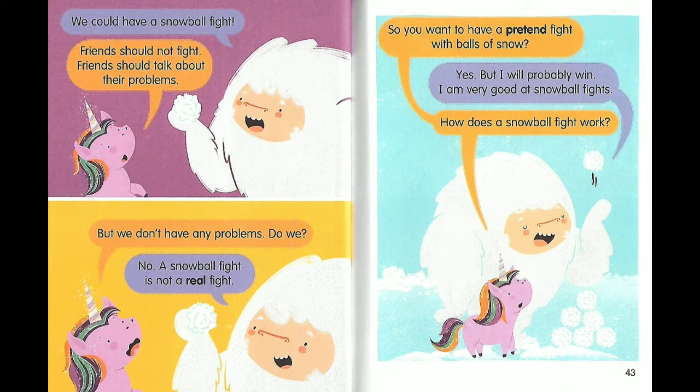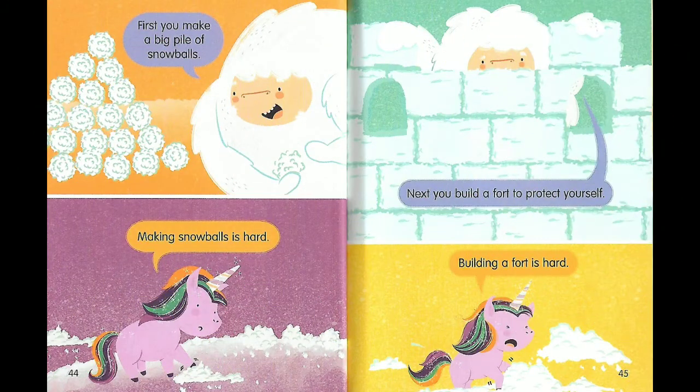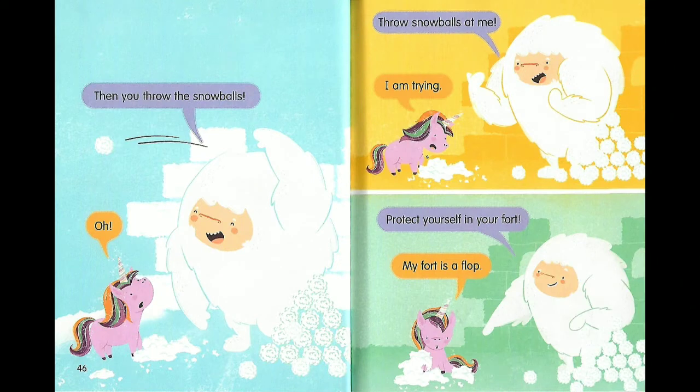How does a snowball fight work? First, you make a big pile of snowballs. Making snowballs is hard. Next, you build a fort to protect yourself. Building a fort is hard. Then you throw the snowballs.